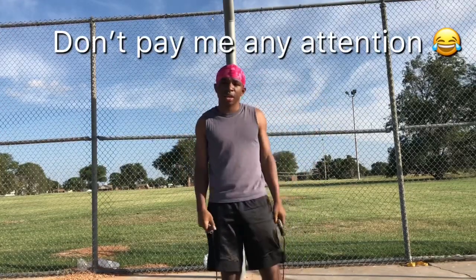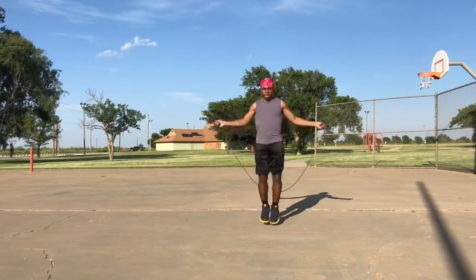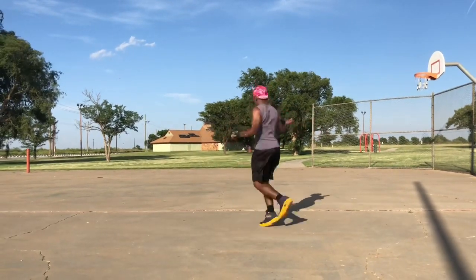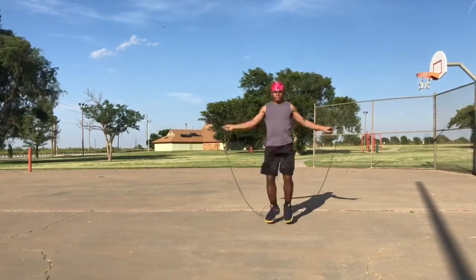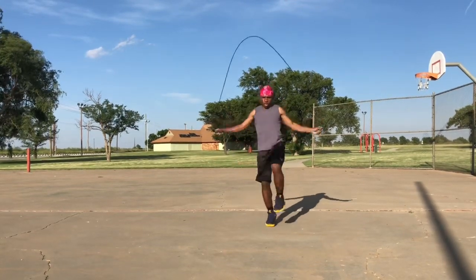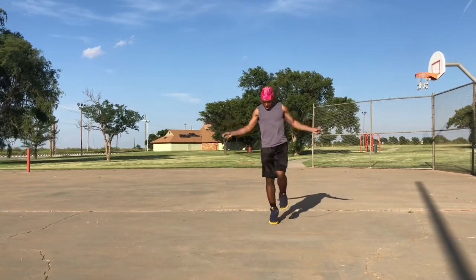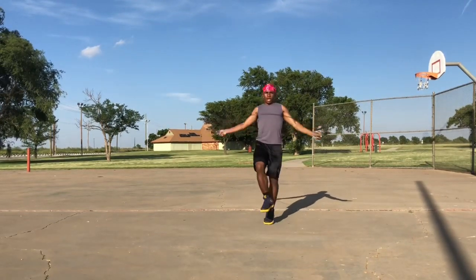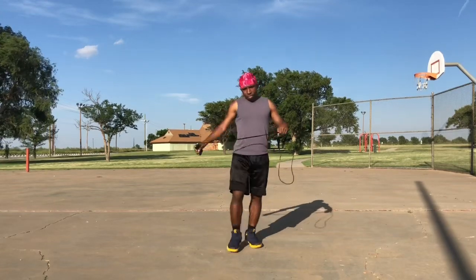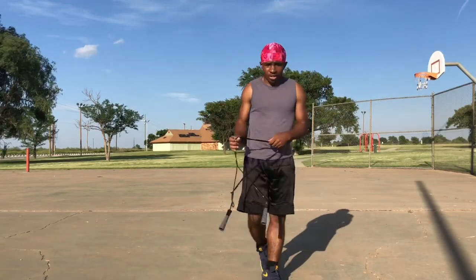Let's do it. Alright, now that I've done my warm-up I'm going to go into my stretch — and yeah, to me this is the most important part.